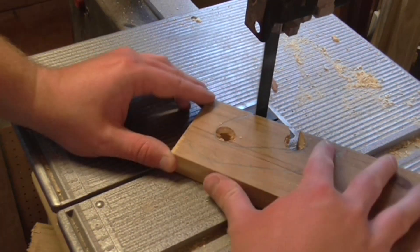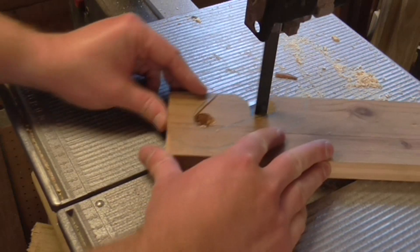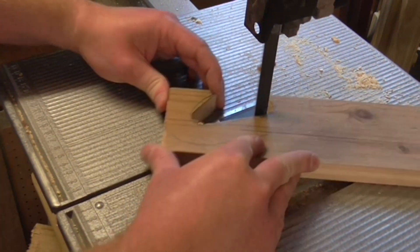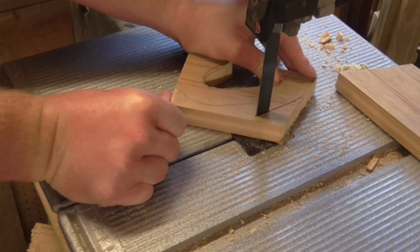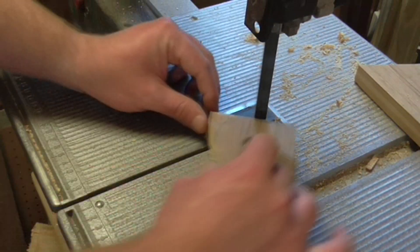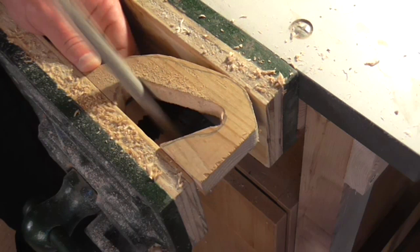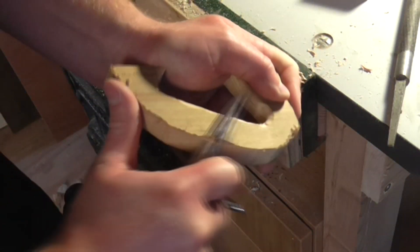I cut out the rest of the shape for the handles on the band saw. I then used a round file to round over the edges I had drilled out, and a knife to carve away some of the material to create a round over and make the handle more comfortable.